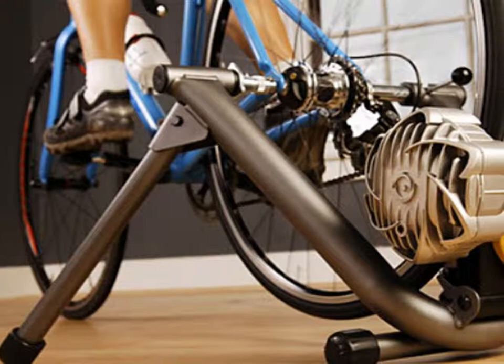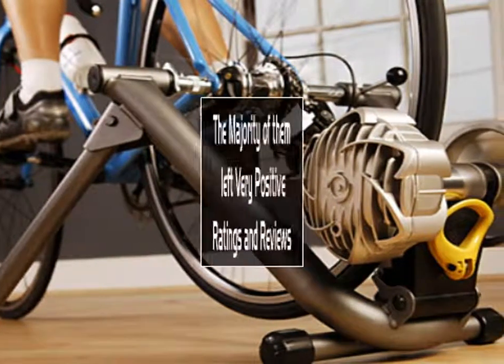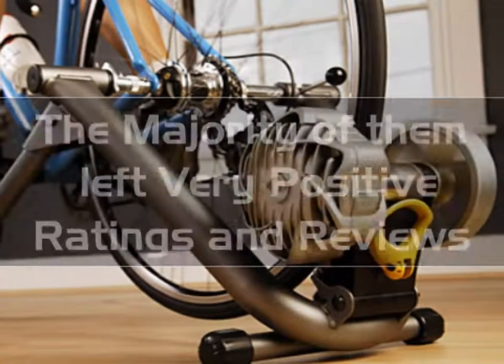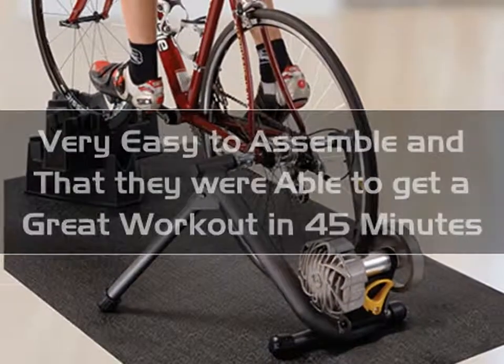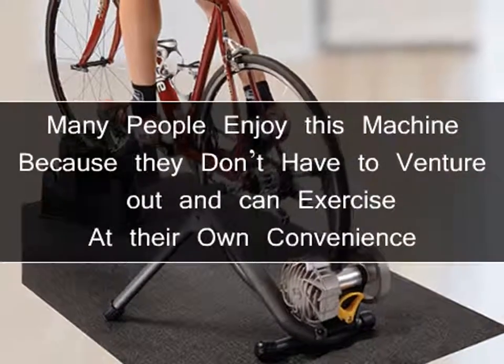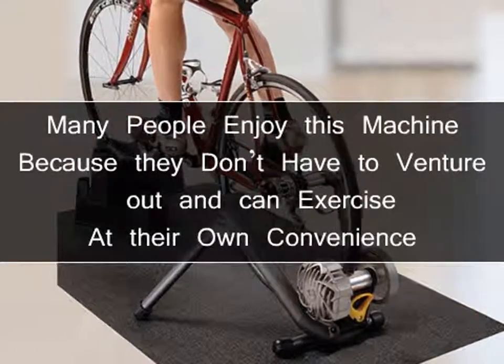Customers who purchased and used the CycleOps Fluid Trainer were highly pleased with the performance, and the majority of them left very positive ratings and reviews. Users say it was very easy to assemble, and that they were able to get a great workout in 45 minutes that would take twice as long on the road. Many people enjoy this machine because they don't have to venture out and can exercise at their own convenience.